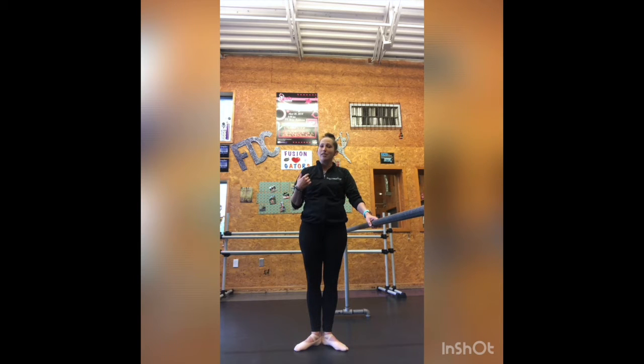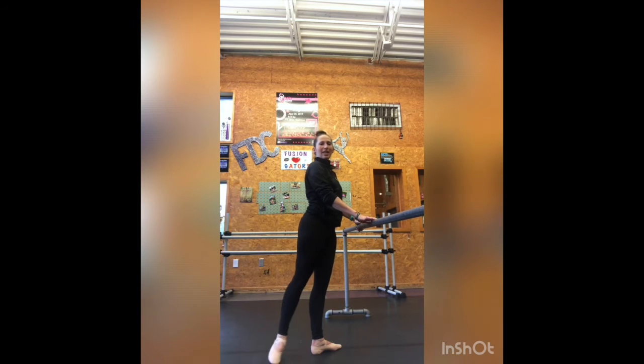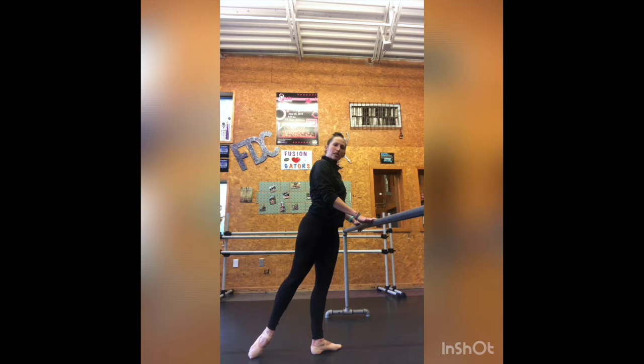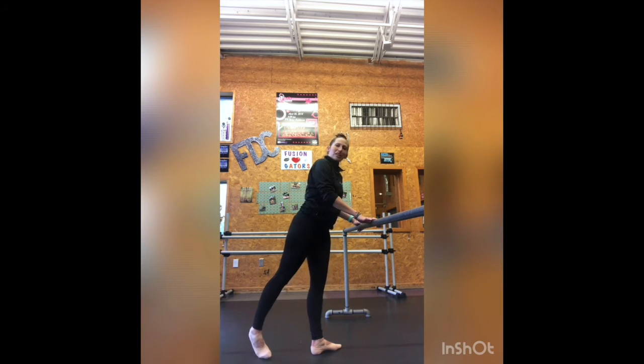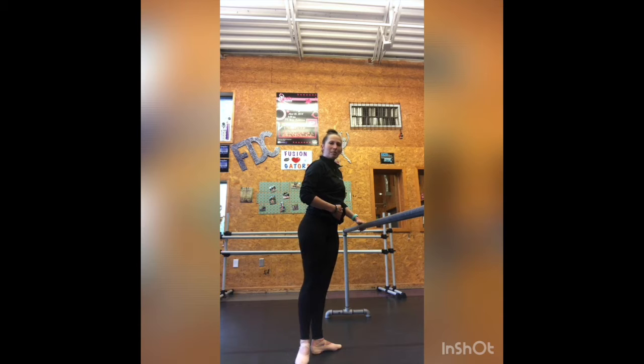When we do derrière to the back, you want to make sure that your hip bones are staying lifted as you're pressing that foot back. You want to make sure that that heel is pressing down and just your big toe is on the floor. You don't want to get that pinky toe down there, just that big toe. And then you're going to use those inner thigh muscles to squeeze it back in.